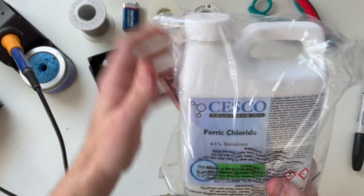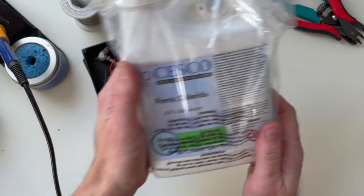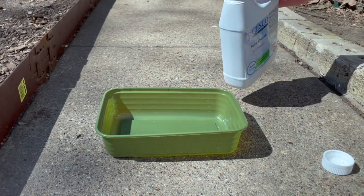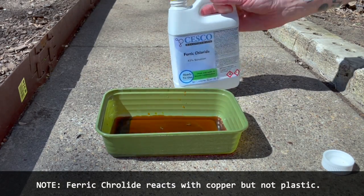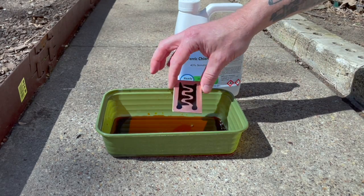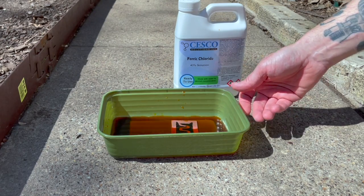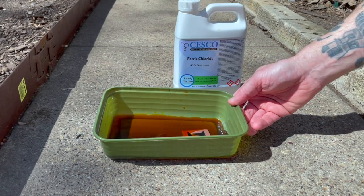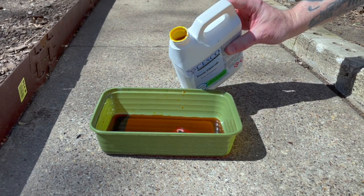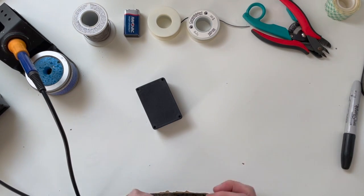The next step is to pour a little ferric chloride into a container and submerge the board in it. Always do this outside because this stuff is toxic. I've got a container here and I'm pouring in enough ferric chloride to cover the circuit board. Drop it in there and in a couple of minutes you should start to see the ferric chloride eat through the copper. The etching process can take anywhere from 10 to 30 minutes depending on the concentration of your solution.